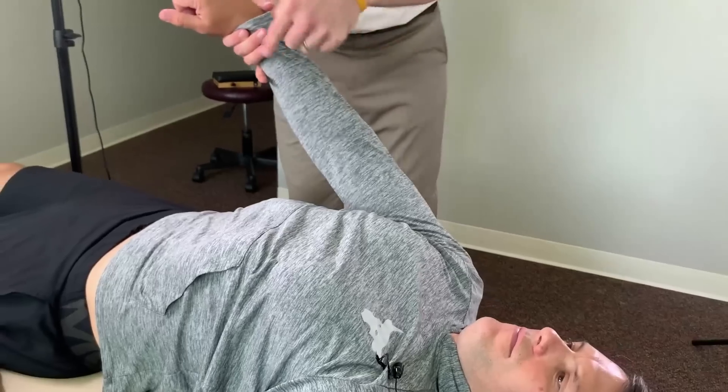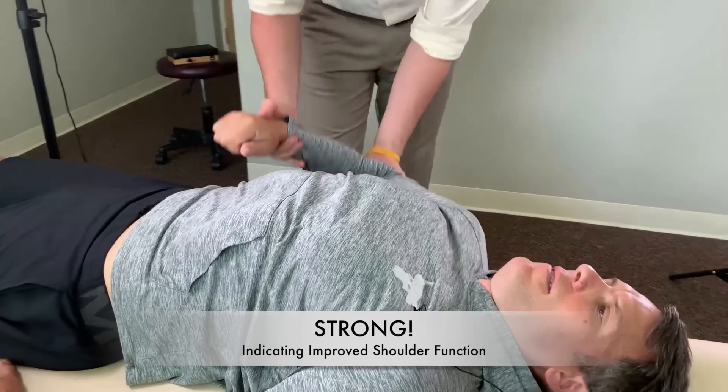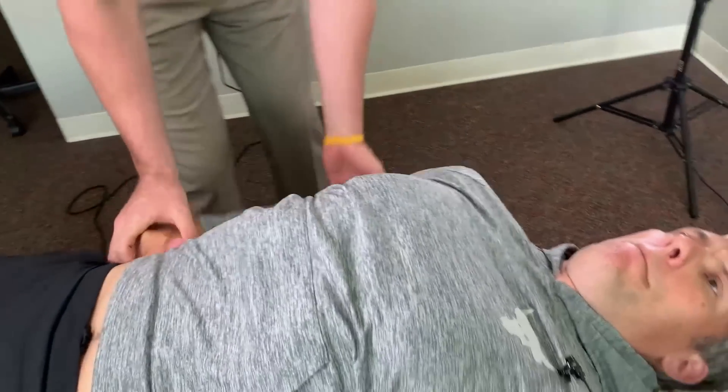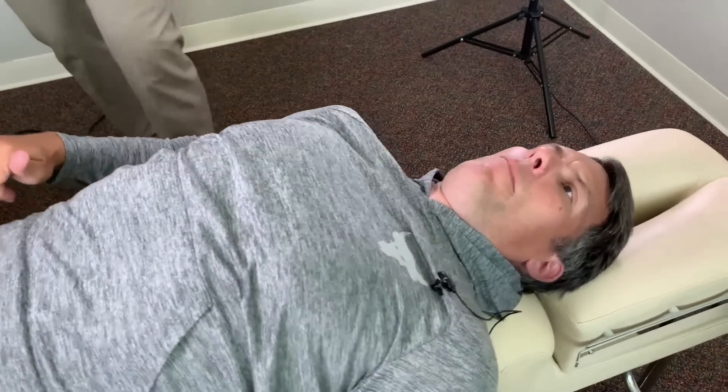Hold it right there — pushing down. Better, yeah? Better. Bend here — I'm going to pull your elbow forward, don't let me do that. That's plenty strong. Okay, good.